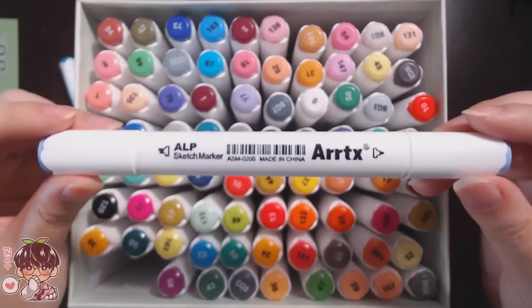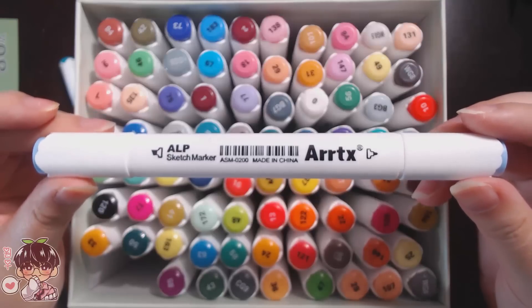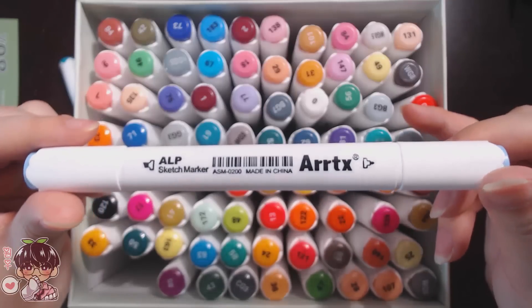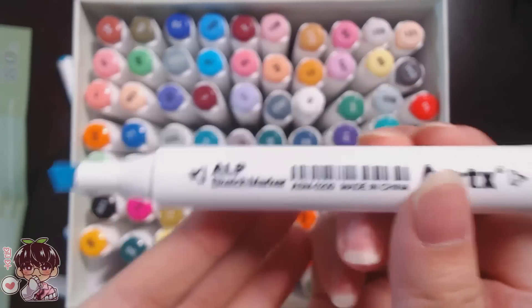Before we get into that, I'm going to show you guys the barrel of the marker — it's kind of a white-gray color, and the barrel itself is like a rounded triangle. So it doesn't roll off your desk, sits quite nicely, and is comfortable to hold.